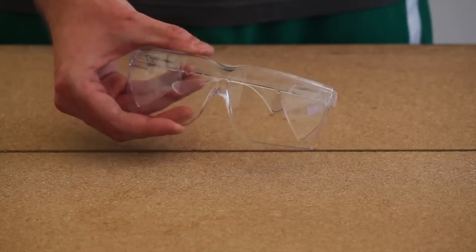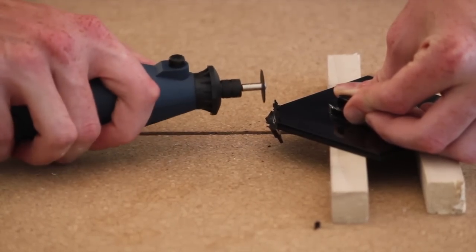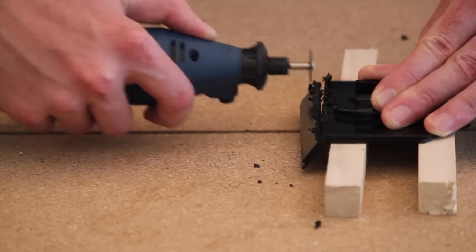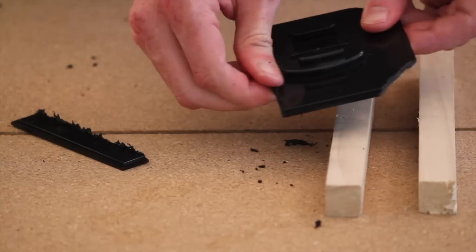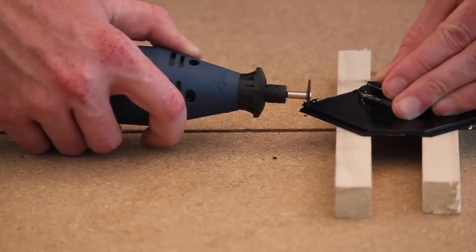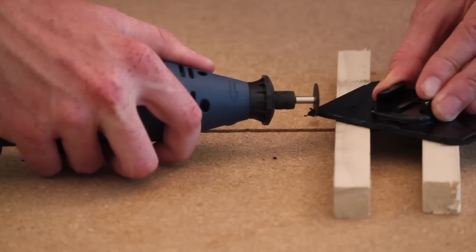a Dremel, and some safety glasses. First, you're going to use a cutting wheel to cut off the top two corners of that packaging supply piece, and then about a half-inch section from the bottom. We then trimmed off those corners to help us round them later using a sanding wheel.